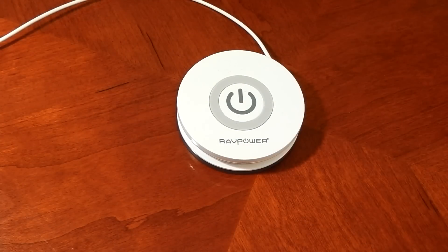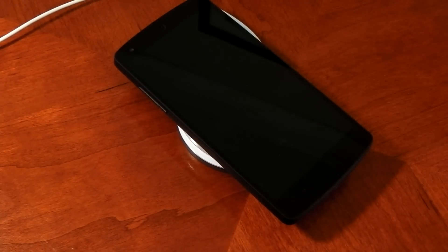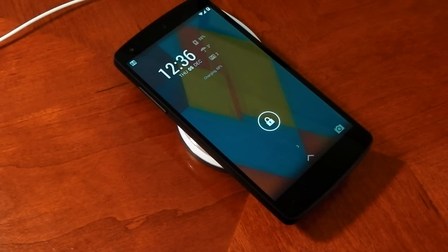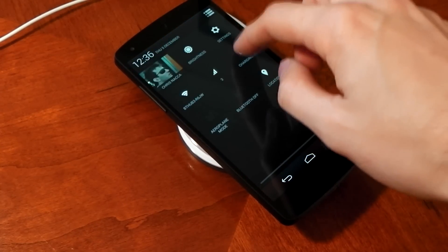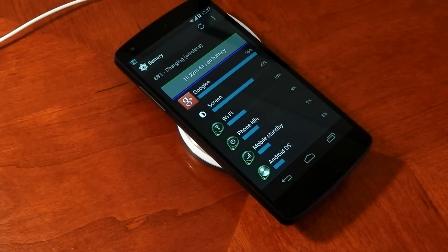It really is as simple as just placing your device on this pad and it's going to begin charging. You don't have to mess around with finding a cable or trying to connect it. If we go into the settings, you can see the Nexus 5 recognizes that it is actually being charged wirelessly — you can see in brackets it says 'wireless' right there.